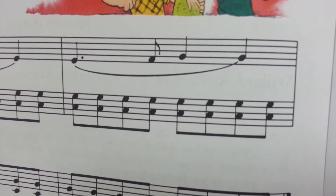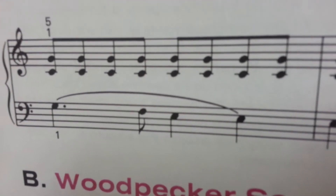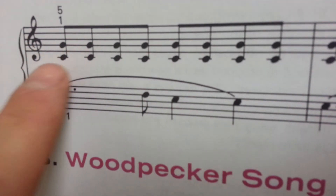Here we go — one, two, three, four, five, six, seven, eight. Next measure. Now it reverses — it's going to go to the right hand, which is the treble clef.